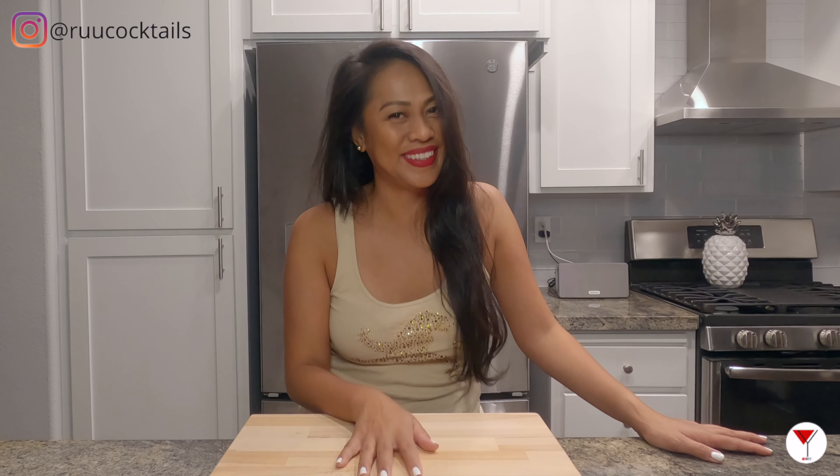Hey, it's Roo! In this video we'll be making the gin and juice. Are you guys ready to make this drink with me? Let's get started.